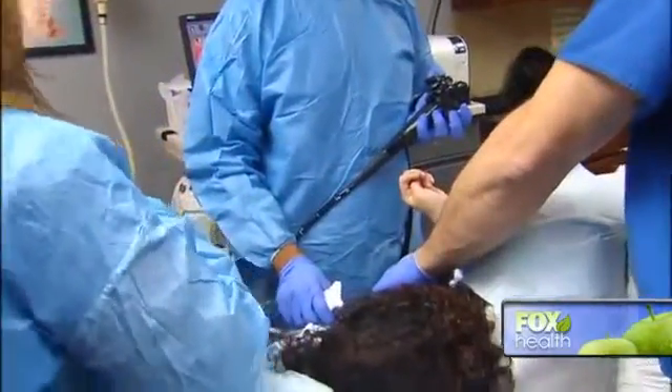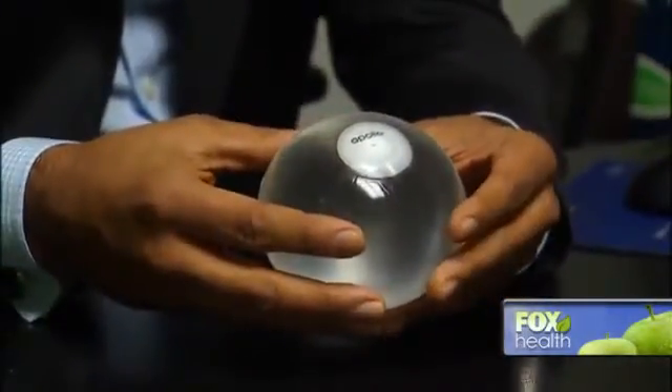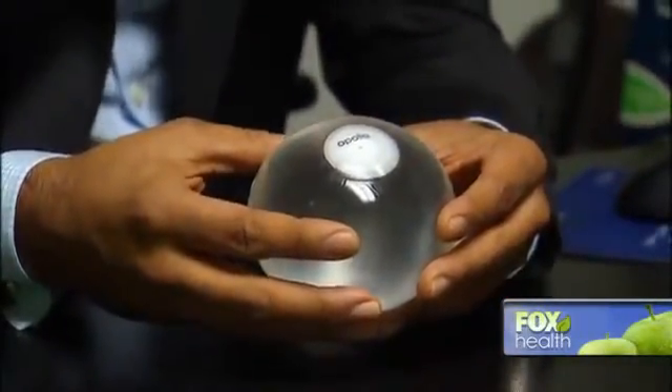The balloon is not for everyone. Morbidly obese people and those who have had procedures on their stomach or intestinal lining cannot have it done. But for those who can, Dr. Shatou says the benefits may be more than just cosmetic — we may be able to prevent young, healthy people from developing chronic diseases like diabetes, hypertension, coronary artery disease, and heart disease.